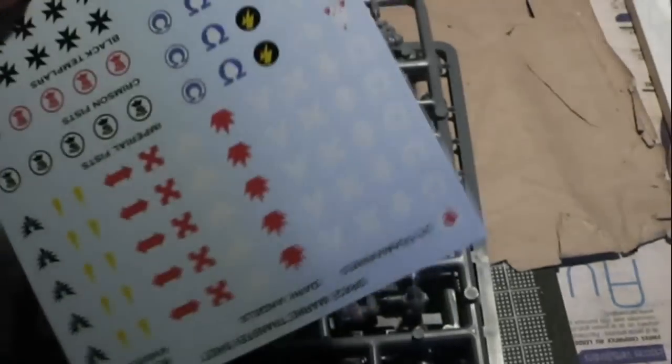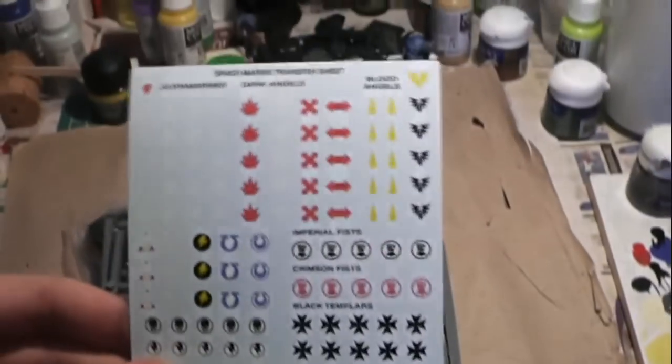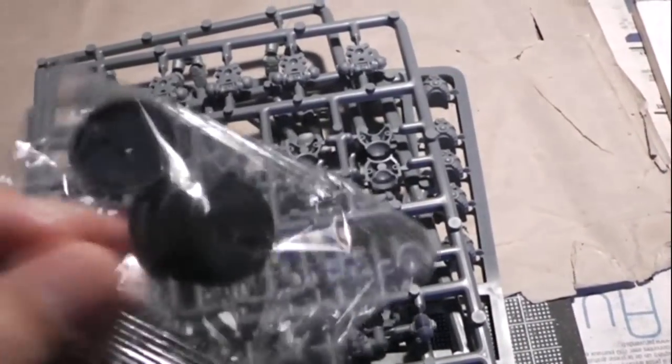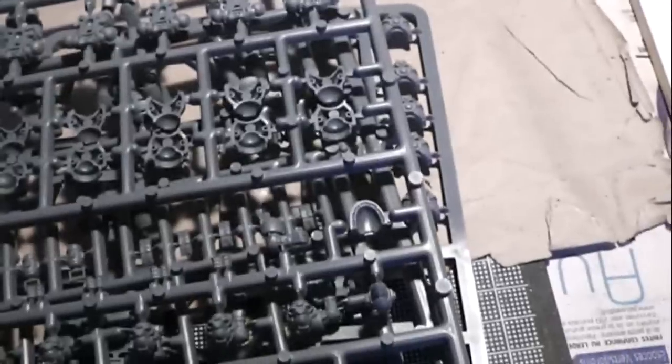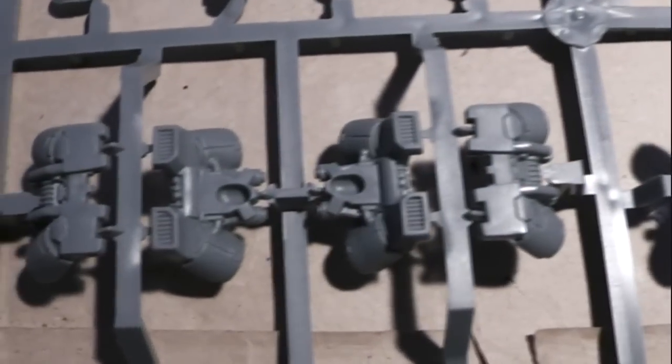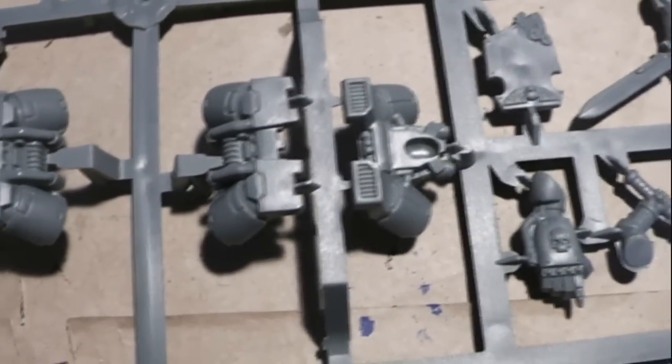Next we have decals as usual, and five bases — interesting! So next, let's look one by one. We have one, two, three — three sprues total. The first one you can see in detail here.